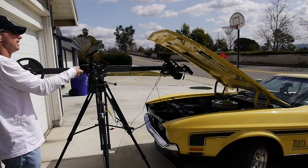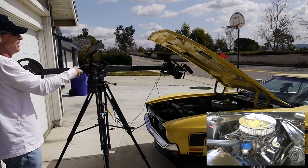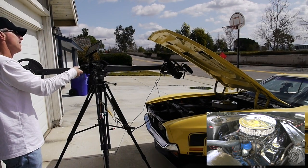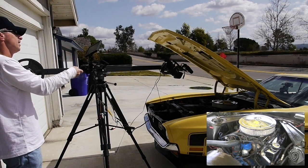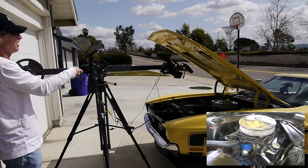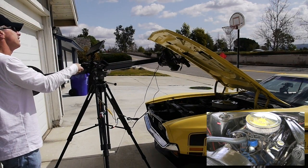Now I'm taking a shot of this beautiful 351 Cleveland on this 1972 Ford Mach 1 Mustang. You'll notice I've got a pretty nice tilt shot going right now, and I can continue that type of move by just doing this.